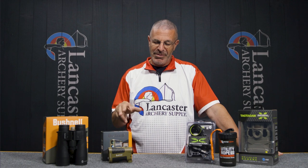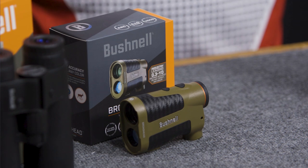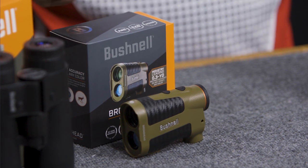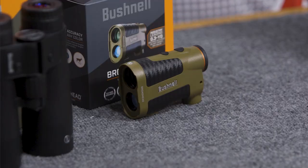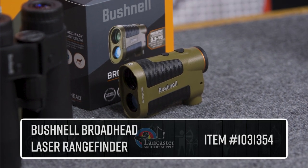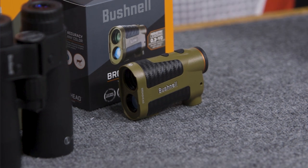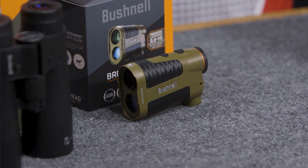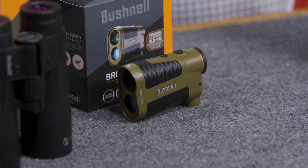Next up, we have the Bushnell Broadhead, introduced at the ATA show this year. This is Bushnell's new high-functioning rangefinder. Several archery pros have used this, and what we're hearing is that this is one of the most accurate rangefinders they've ever seen for true distance. You know how sometimes you range a target once and get one number, then range again and get a different number? We're hearing that does not happen with the Bushnell Broadhead.